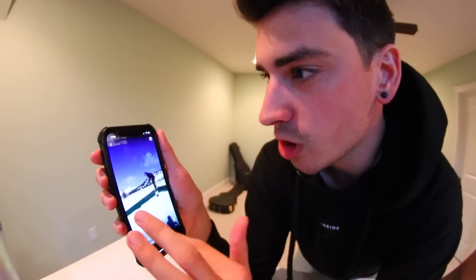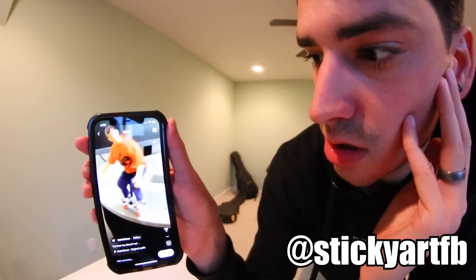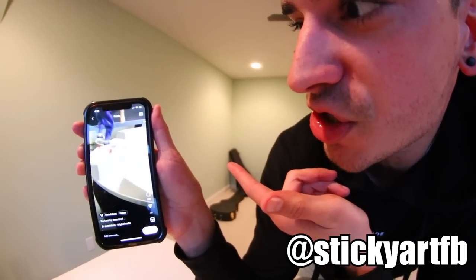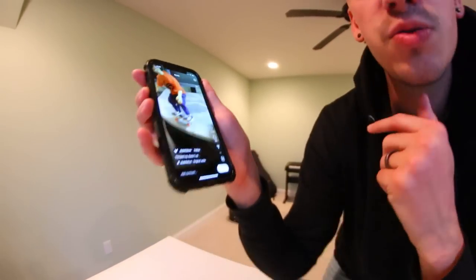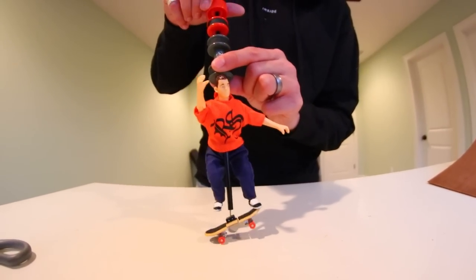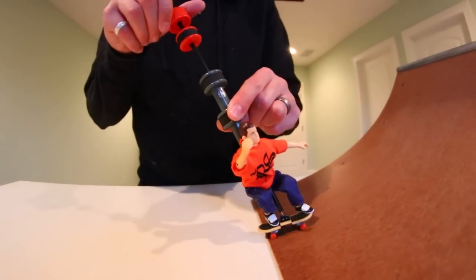I found that Instagram video - look how insane this guy is! How do you do that? How do you just do a front shove? I just want to know how to land a trick. Okay, here we go, you got this Ryan. Oh my gosh, I did a shove it! This is the best day of my life.